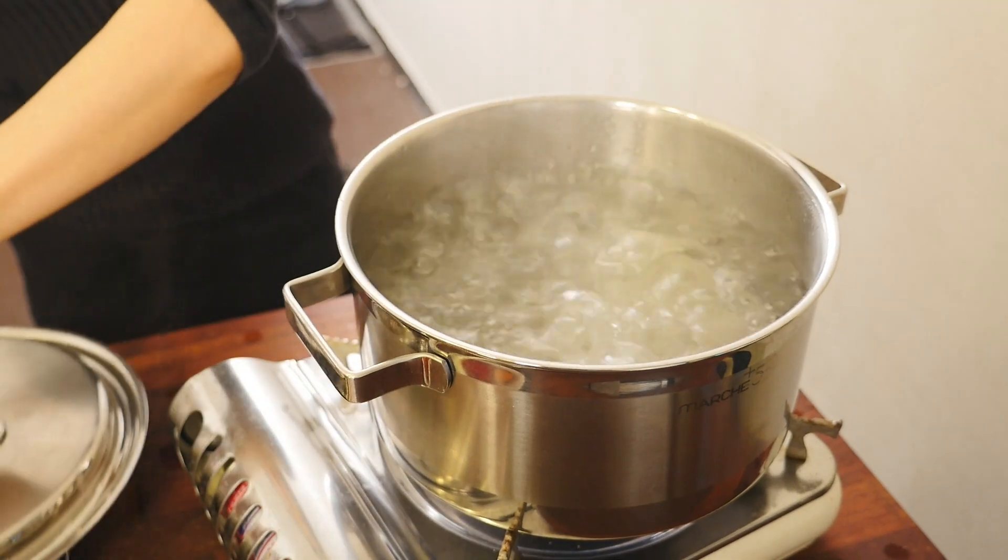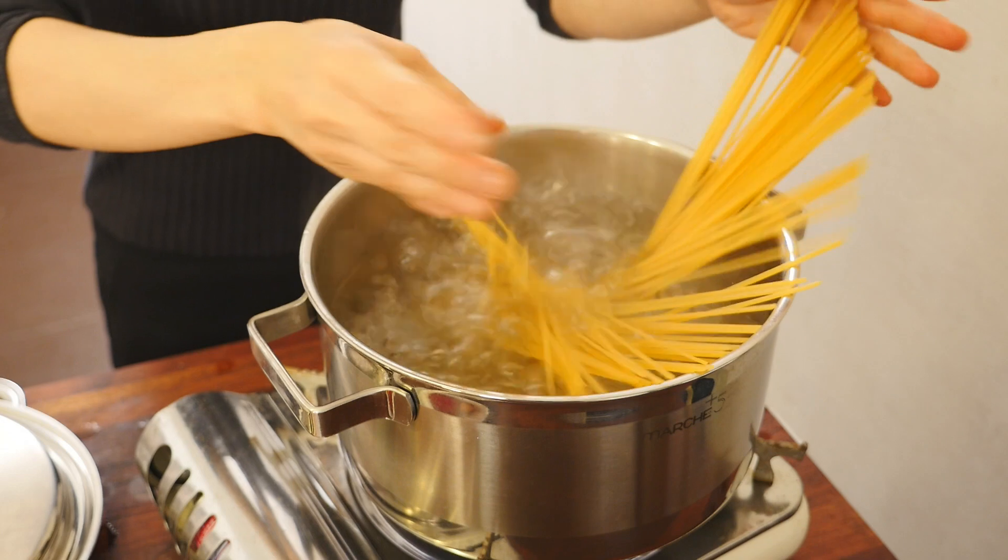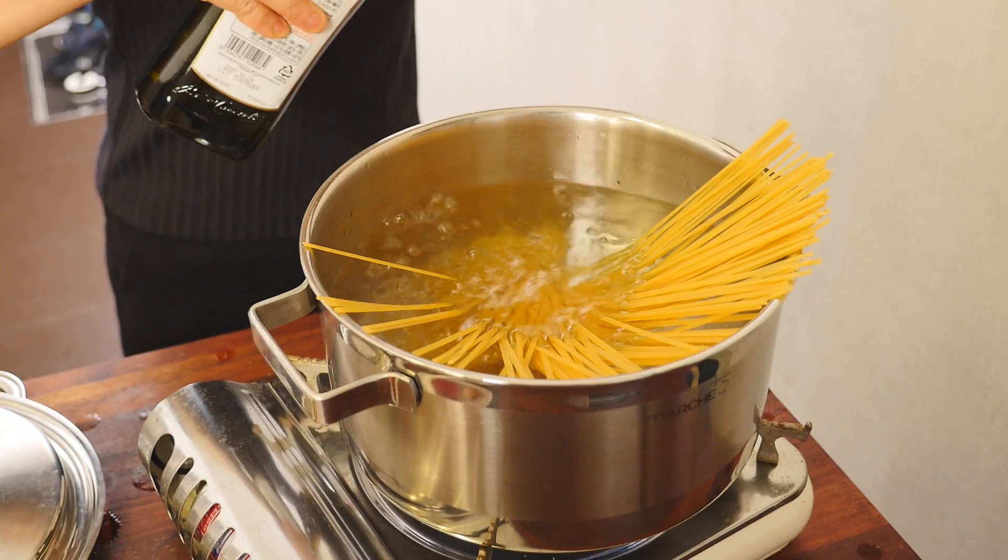Here I have boiling water. This is 200 grams of pasta noodles. I'm gonna cook for eight minutes. A dash of olive oil.